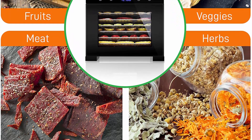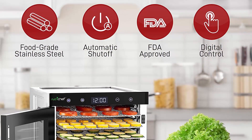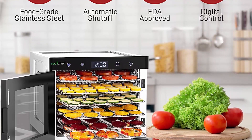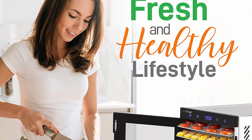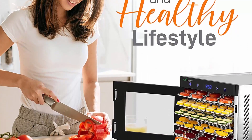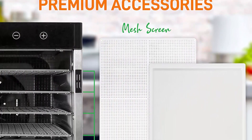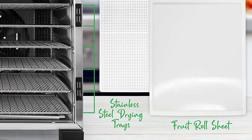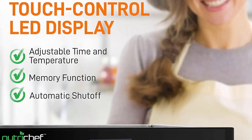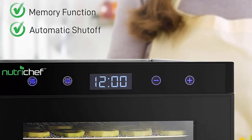Dehydrates and preserves meat like beef jerky, and produces organic healthy snacks by dehydrating fruits and vegetables to make potato and kale chips. Equipped with touch control LED display, auto shut-off, memory function, and magnetic conduction glass door with built-in rear mounted motor and internal fan to prevent overheating. The 360-degree hot air circulation effectively dries food, retaining 97% of vitamins and minerals, scientifically tested to increase food shelf life.